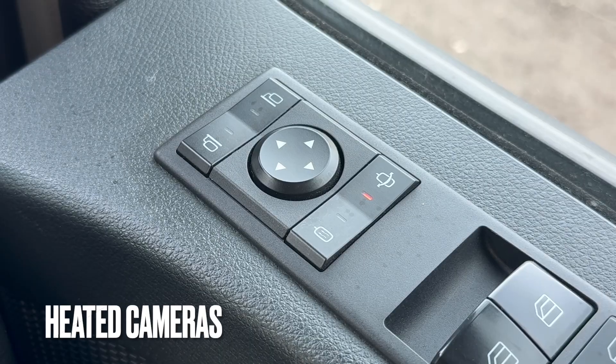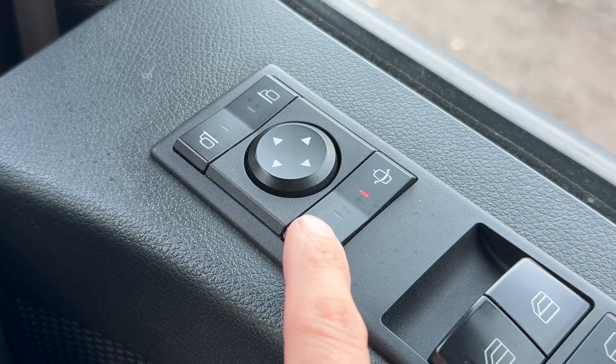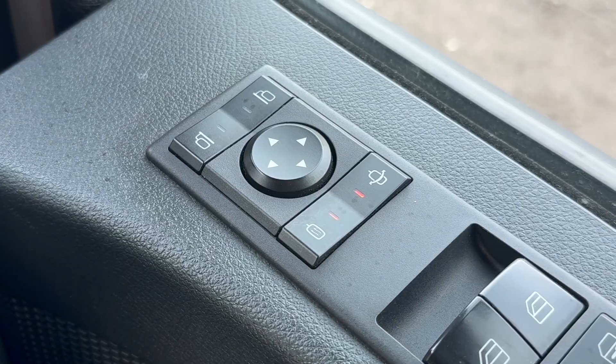Like normal mirrors, the mirror cam pods on the outside of the vehicle are also heated. The heating function can be switched on by pressing this button on the driver's side door panel.